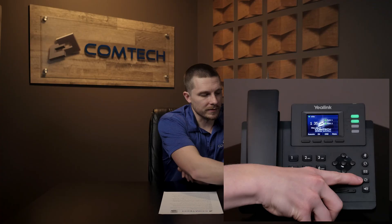Redial and instant redial — I'll cover both of these together. This is the redial button. If you press it, it's going to take you to the last called numbers. If you press it again — that's the instant redial — it's going to dial the last number that you dialed.